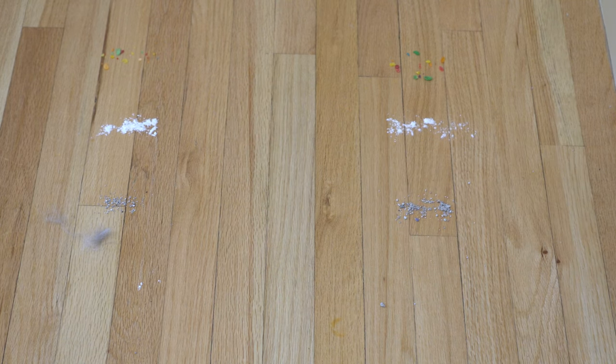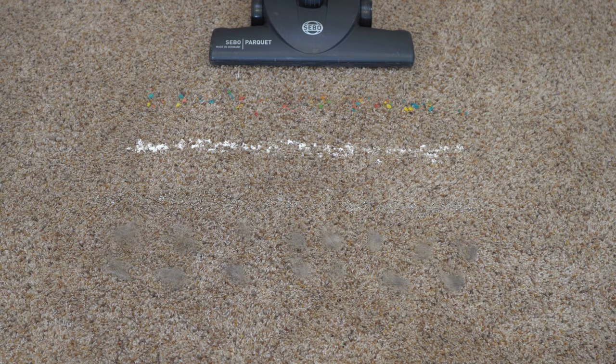Nothing left. It really does work very well on hard floor with one pass — you're not going back and forth. The first pass gets most stuff. As you can see, 100% of what I put down was picked up. Now, this tool is for hard floor use.